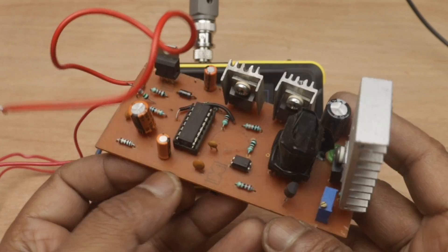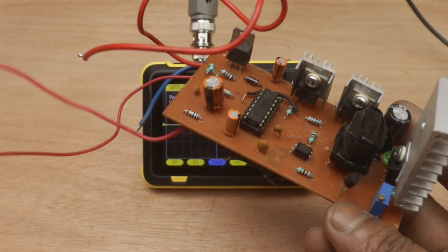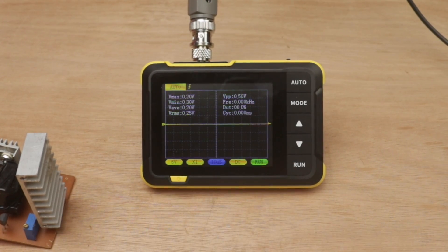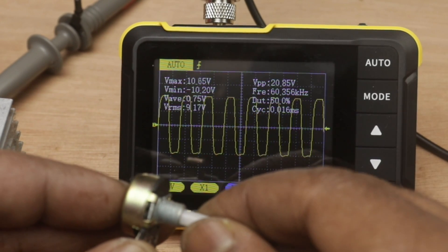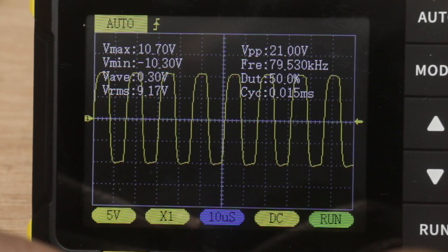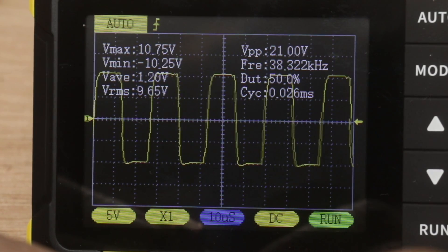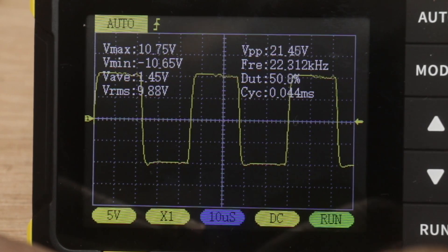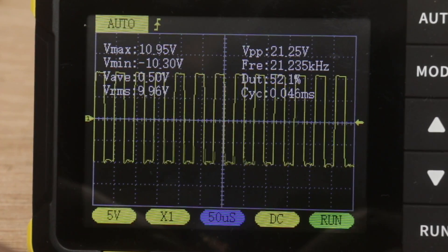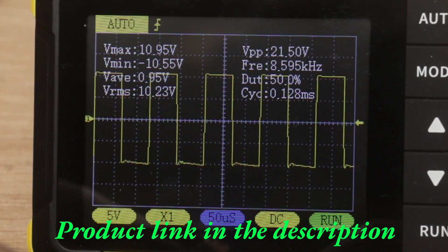Here is my SG3525 mini inverter circuit. I have connected one potentiometer to change the frequency, and let me show you how the signal looks on the oscilloscope.